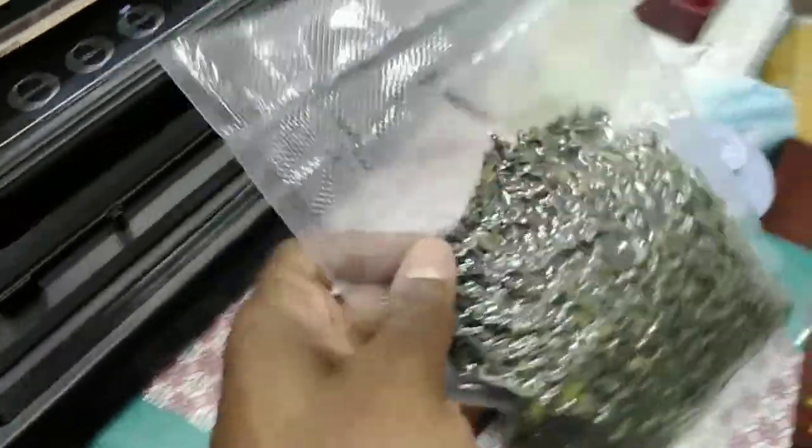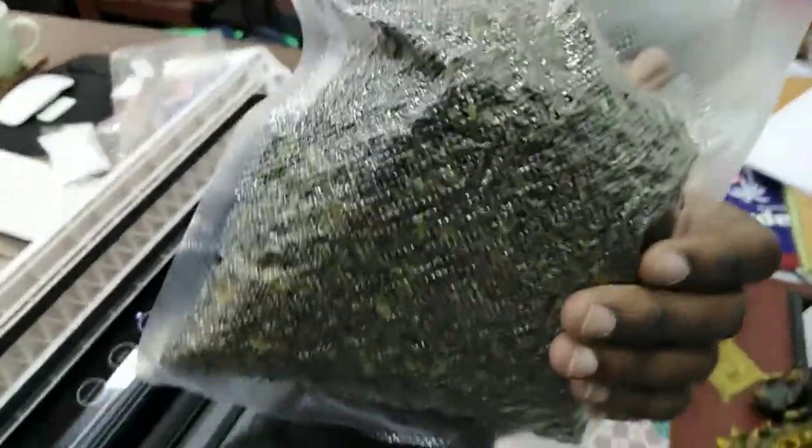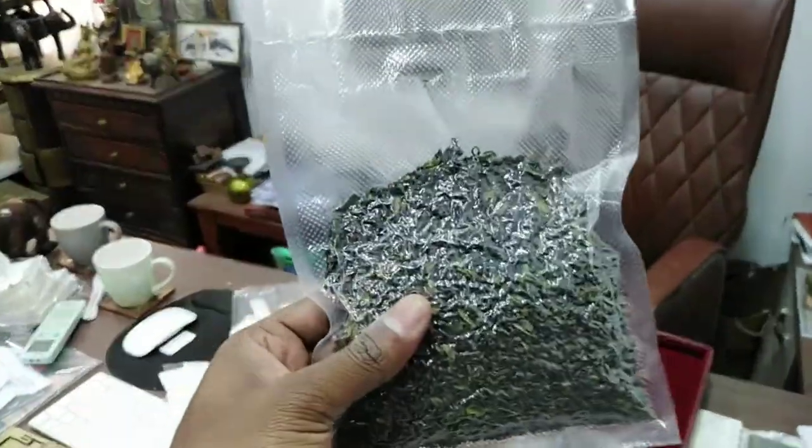After sealing, I got this — perfectly aligned. It's super hard, super hard like a stone. See that — that's the packing.